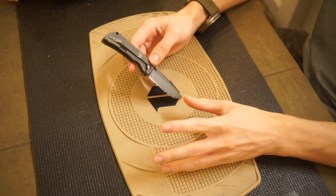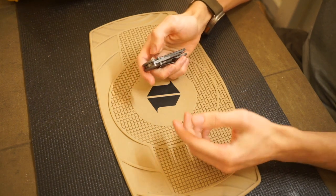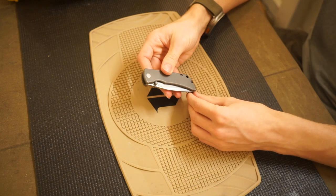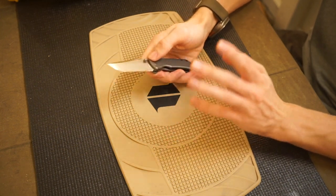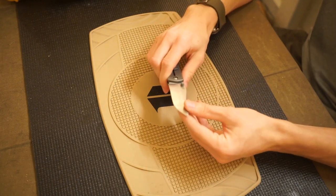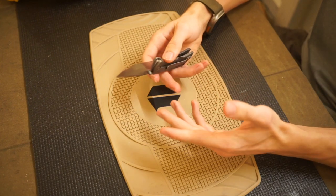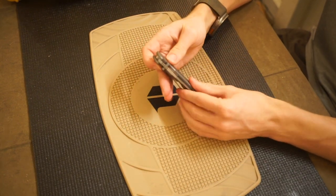I will say that had I gotten the 3.5-inch version of this knife, I probably would like the McNees MAC 2 more. But undoubtedly there is enough to say about this knife that whether it's the 3-inch or the 3.5-inch, I don't think I would like it either way.